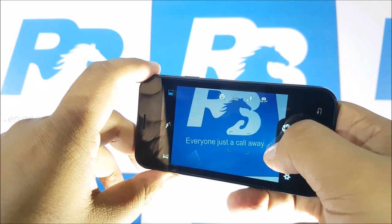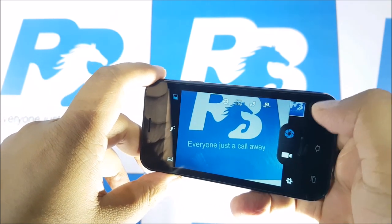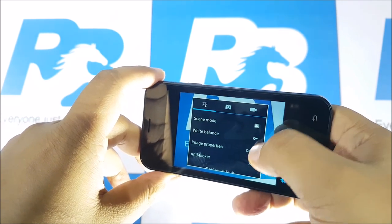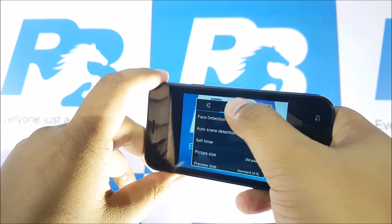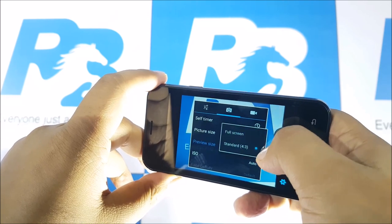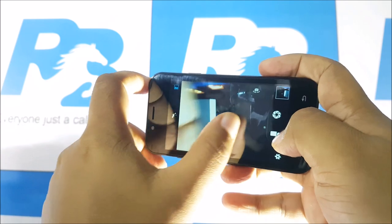Now let's get to the camera. I just wanted to show you the camera interface and how it works. You do have autofocus available, which I really didn't expect. Talking about the different modes, you can shift between various scene modes and there's white balance control as well — the normal stuff. The front-facing camera was barely usable, but you have to factor in the price.